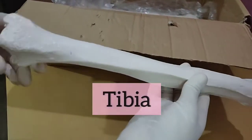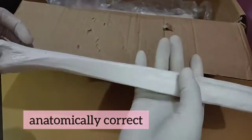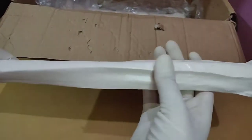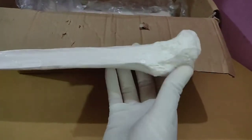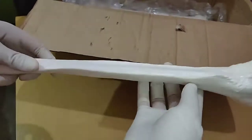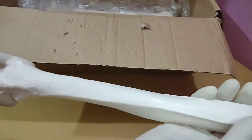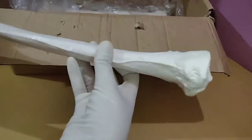Fibula is also almost anatomically correct — I'm impressed by this bone. It has all those lines and impressions correctly, but of course not as precise as a real bone, though almost anatomically correct and good.